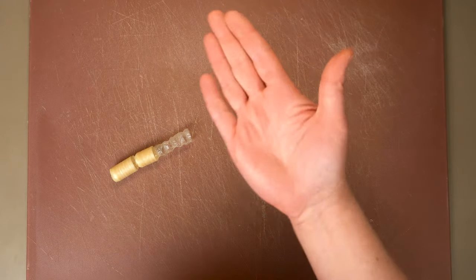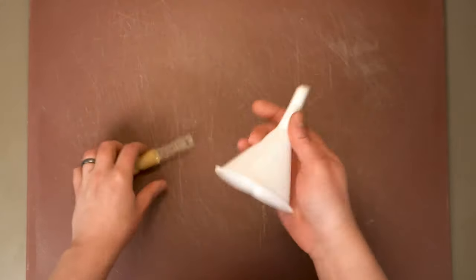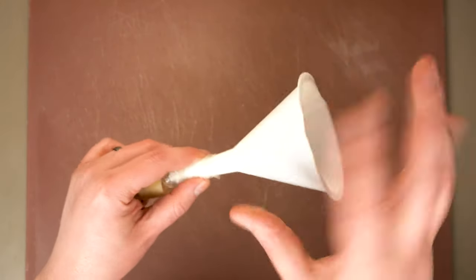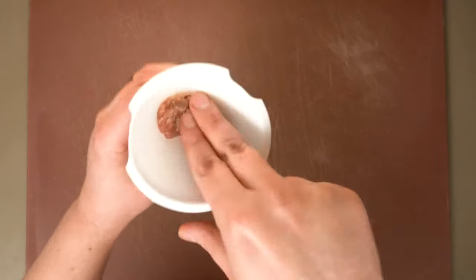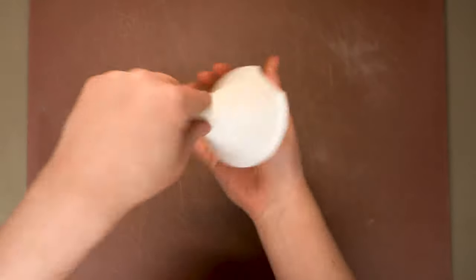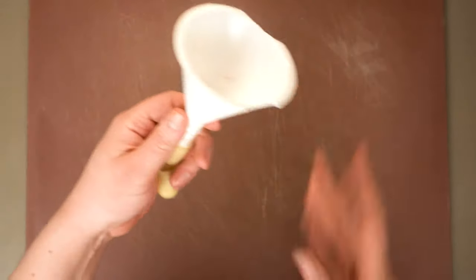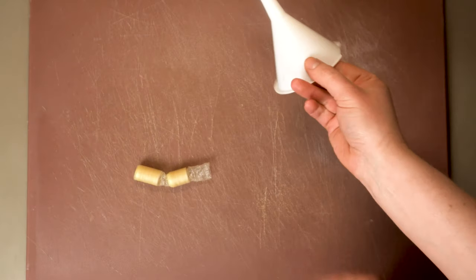Now we're going to explore three stuffing options. My favorite low-tech option is just a funnel like this. All we need to do is thread the sausage casing on the end, and then stuff the meat straight down into the funnel. Normally, if I'm going to do a small batch of sausages, this is how I like to do it. But today, because these are actually really small diameter sausages that I plan on drying, it's not really going to work — it's too hard to push the meat through that small hole in the funnel.